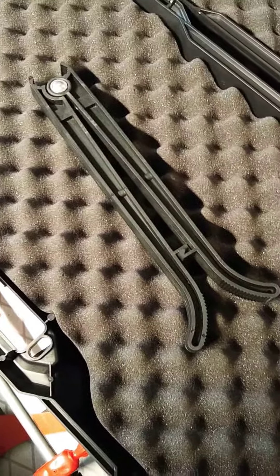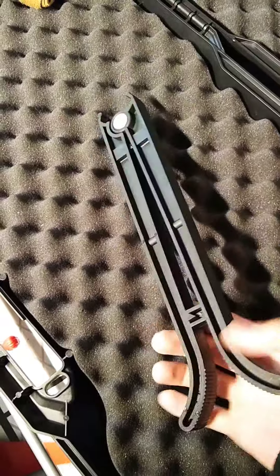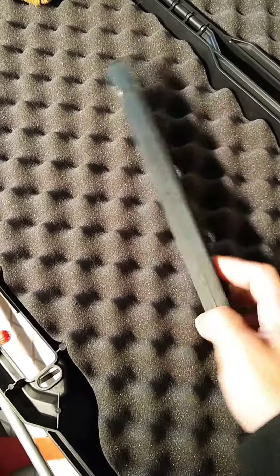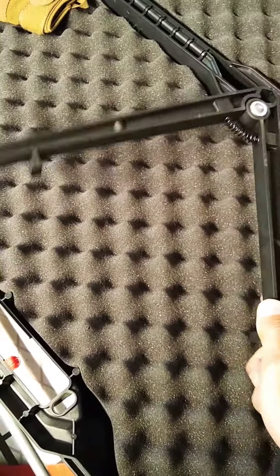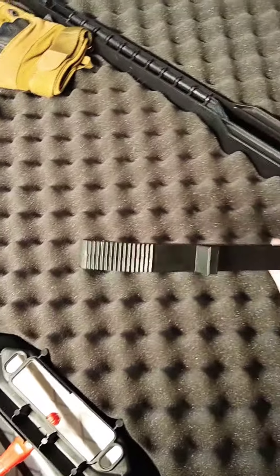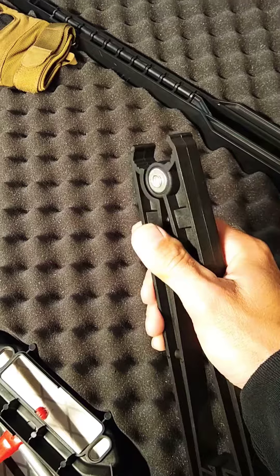Here's a quick review on a pretty cheap bipod, but it actually works. I think I paid like nine dollars off eBay, spring-loaded. I think it's like Zytel plastic. Really, really, really light.